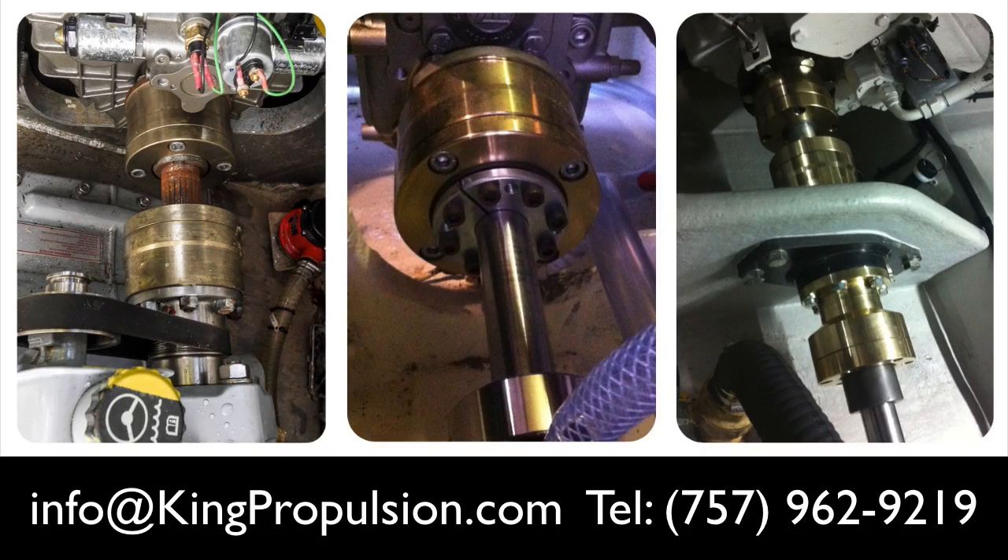To find out more about Sigma Drive, send us an email or call our office on 757 962 9219.